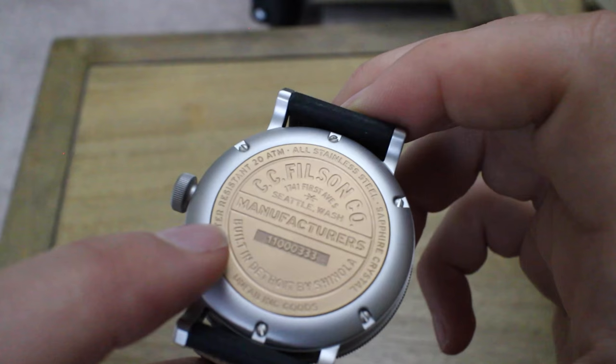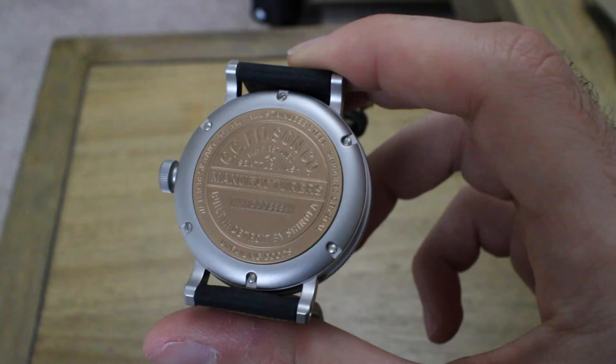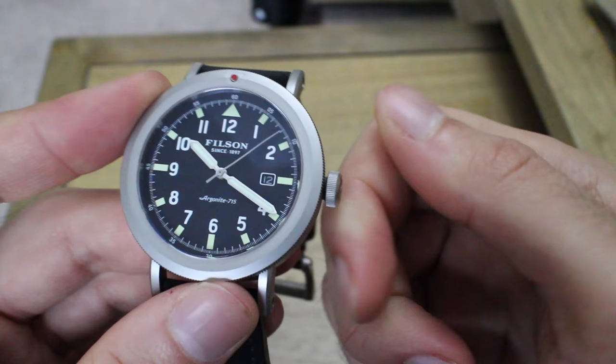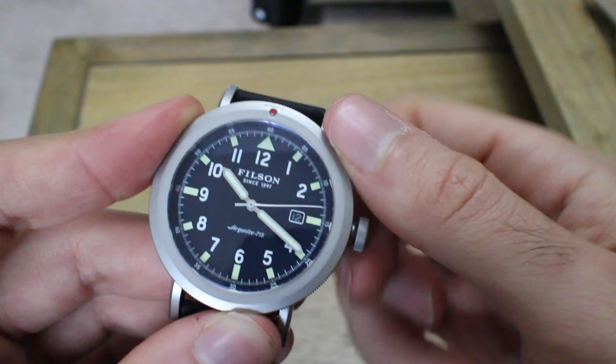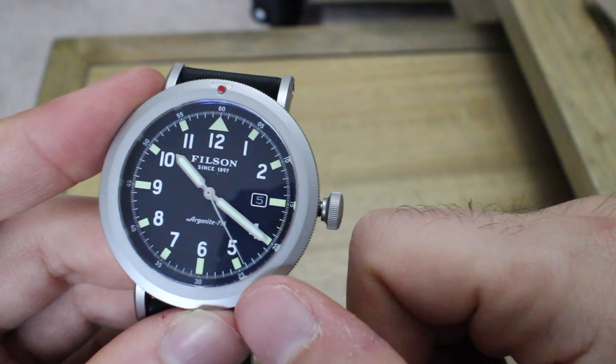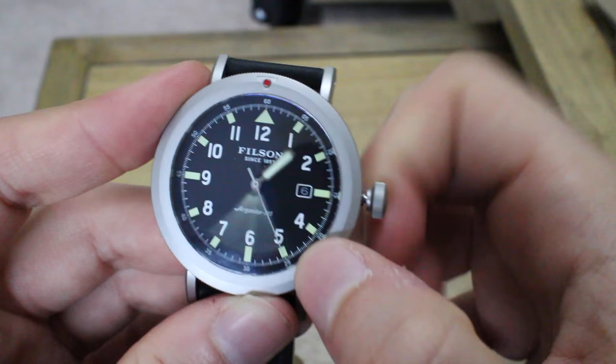The case back mentions sapphire crystal, all stainless steel, and 20-atmosphere water resistance. It has a beautiful raised feel, almost like an old-fashioned coin - very well done. The crown is screw-down, which helps with that 20-atmosphere water resistance. Since this is not an automatic, it doesn't wind when you unscrew it - it just free-spins. First position changes the date; second position hacks and sets the time.